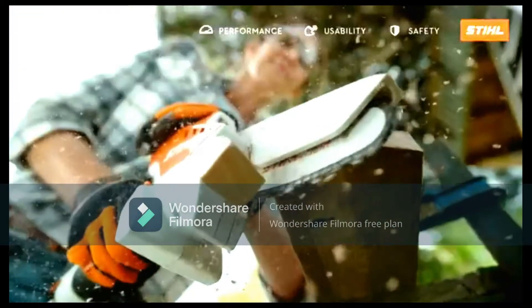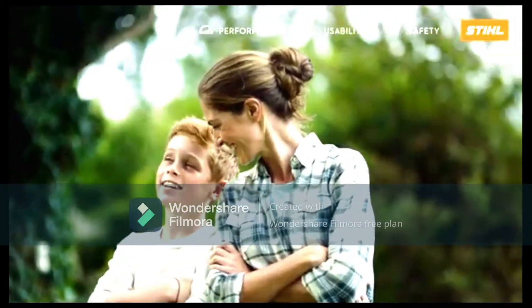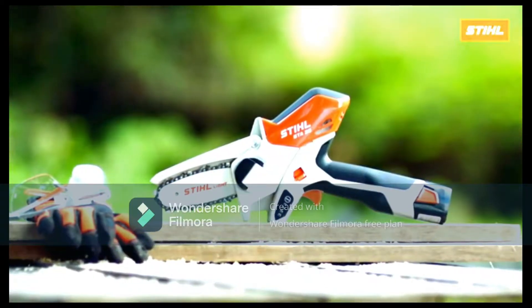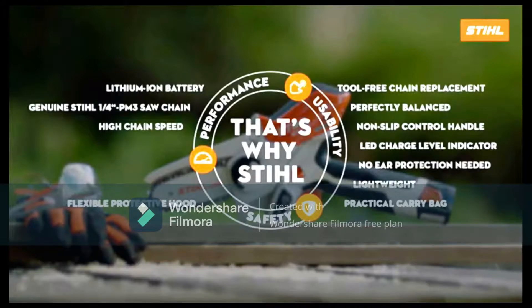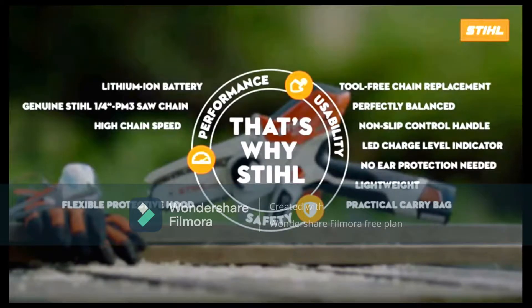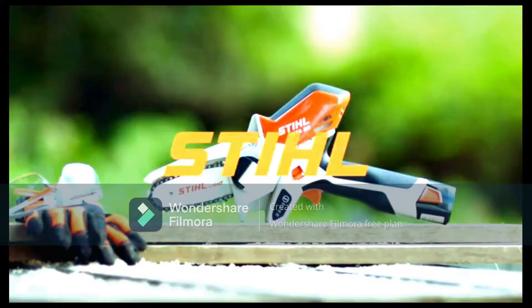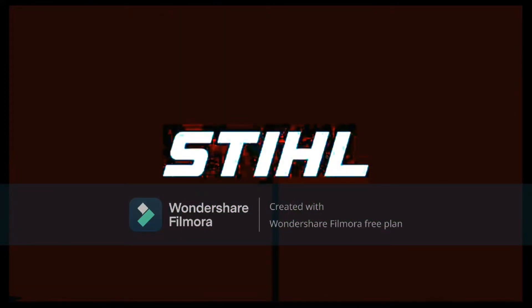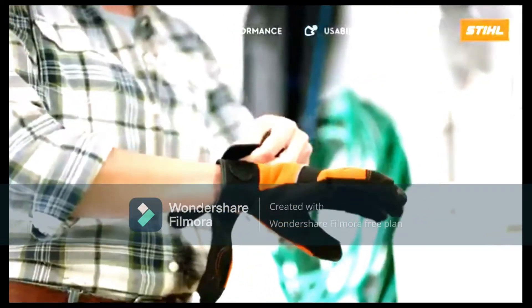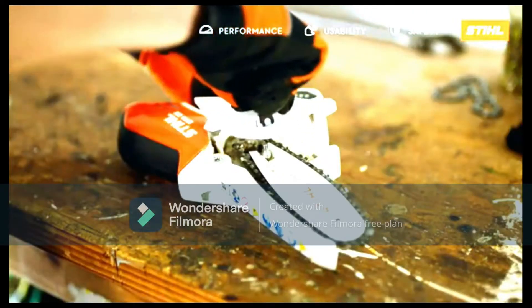Should you buy the Stihl GTA 26? It is a rather incredible tool for managing your garden, making light work of branches and timber, and even coming in useful for cutting up wood for use in a fire. Small and lightweight, this pruner has a surprising amount of power — beyond what you could expect from a handheld tool. Add to this the comparatively low price, which gets you everything you need, and this is an excellent tool for keen gardeners with a fair number of shrubs and trees to maintain.